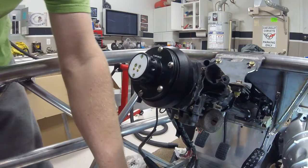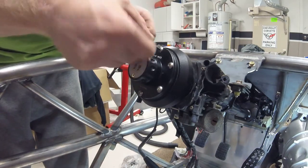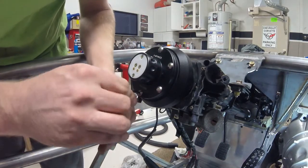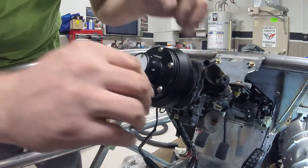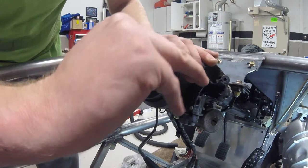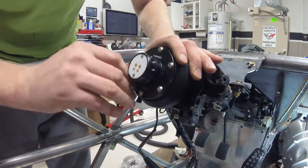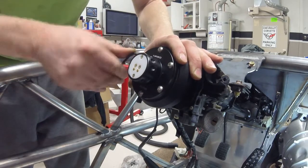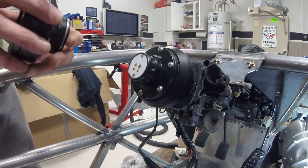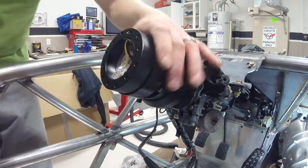Then I'll go ahead and take the allen wrench they supply and torque everything down.